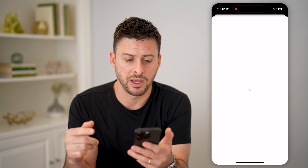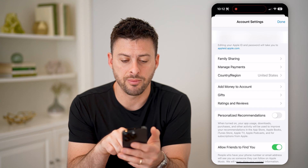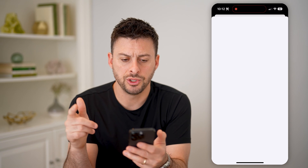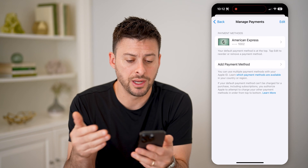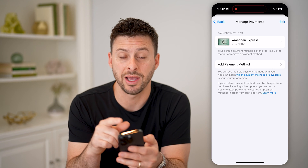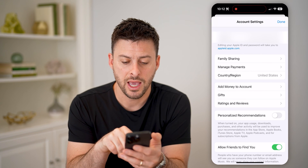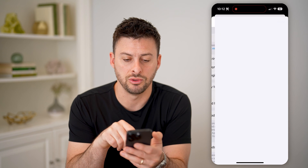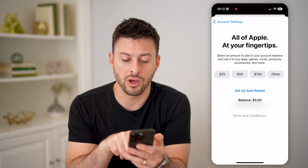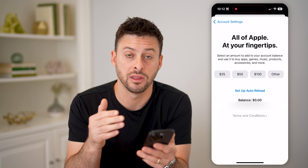Now it uses my Face ID to unlock this, and when it does, I'll be able to tap on 'Manage Payments' right here. You'll be able to see what credit card is linked to your specific account, and if you have a gift card, it should show up as a payment method on here. Or you can go back and tap 'Add Money to Your Account.' On here, you can see my balance is $0 right above my email address, indicating that I don't have anything currently.